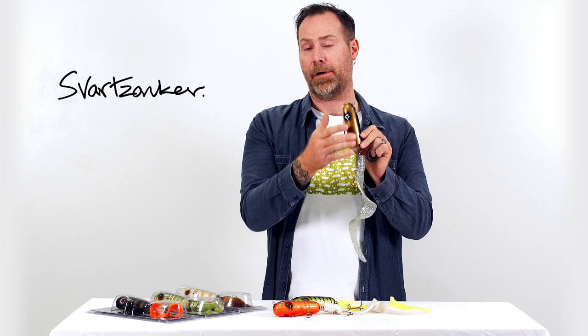Of course the paint job and all those things would break, but the lure body itself won't break. So check these ones out and you will have a lot of fun.